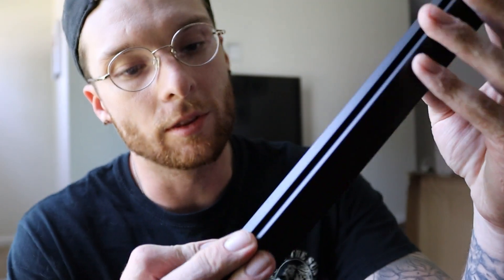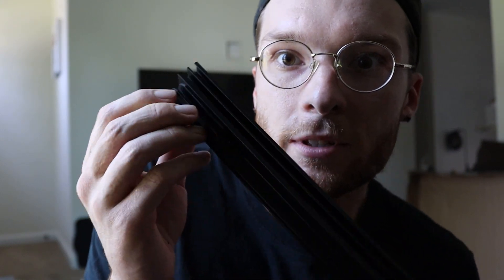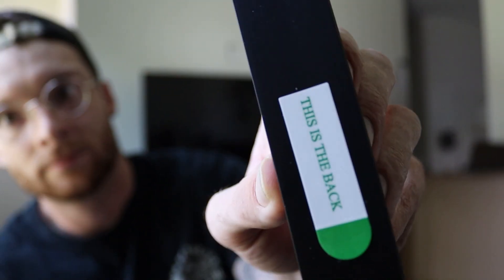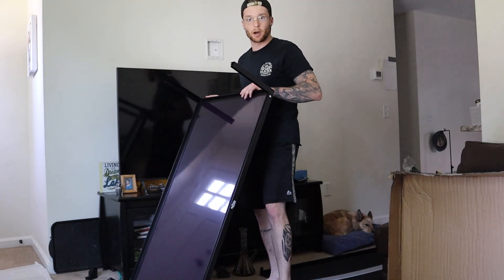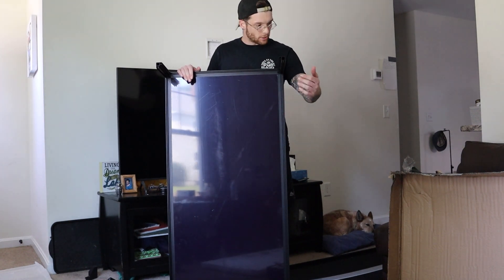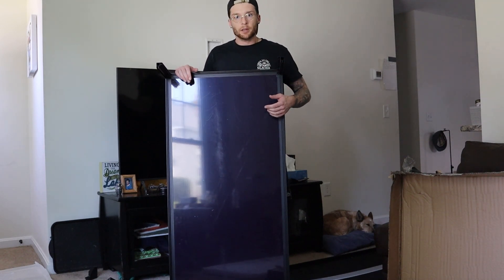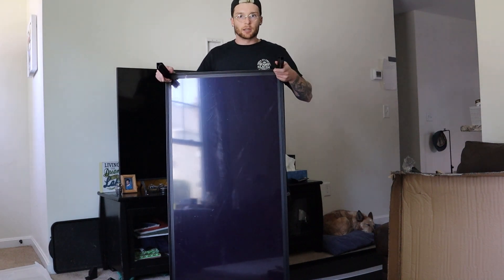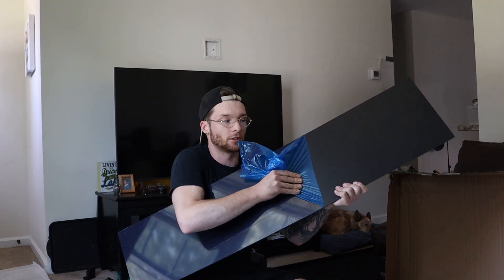When you guys are doing this, make sure that the pieces with this little slit right here — those ones are for the front. The ones that are for the back are labeled 'back.' Now we have the enclosure bottom set up. We got our panel in, we got our pegs set up, and now all we have to do is slide in the rest of the PVC pieces and the glass into place. Make sure you remove this plastic coating that's covering the PVC so that you can actually see the PVC itself.